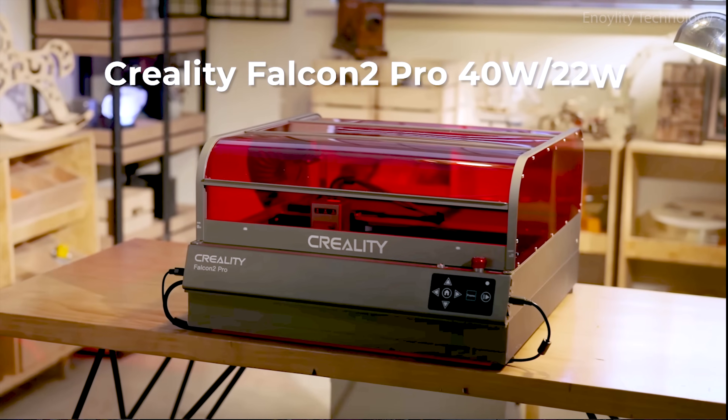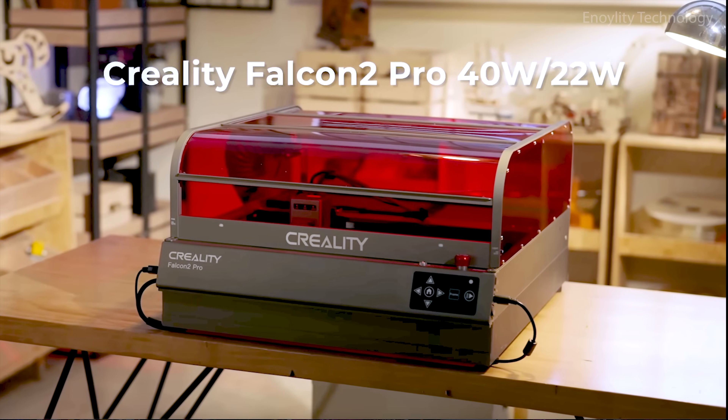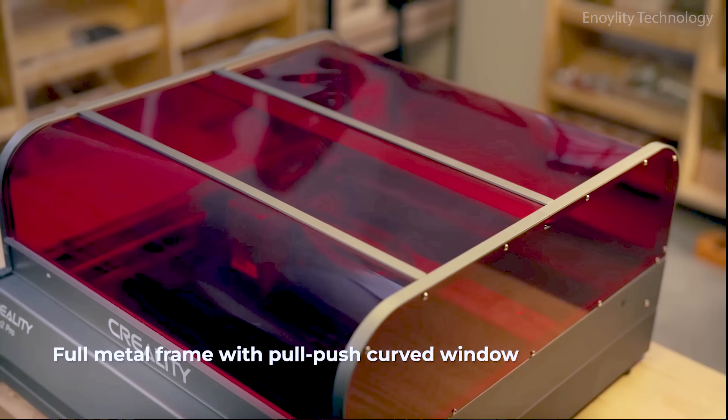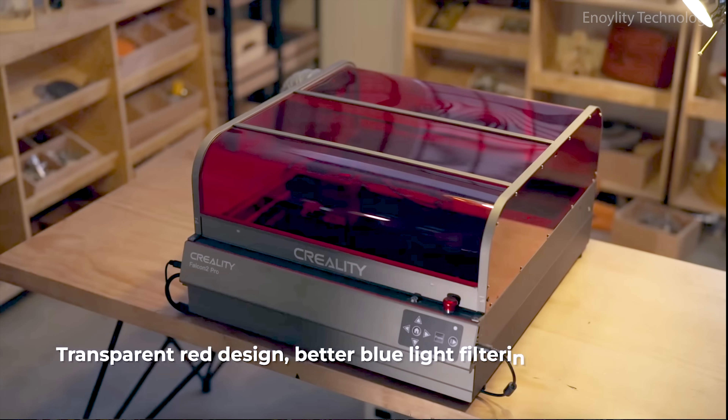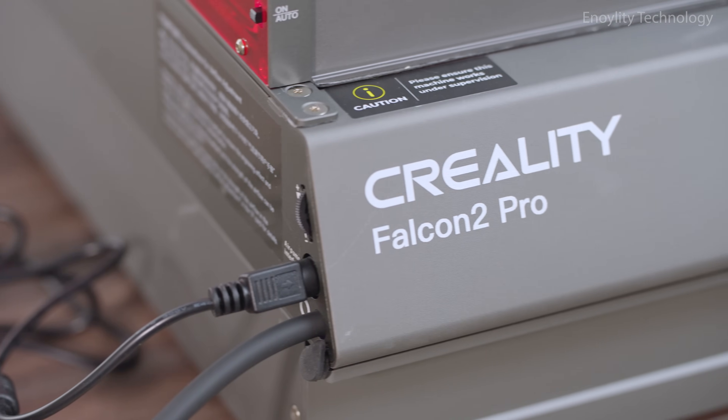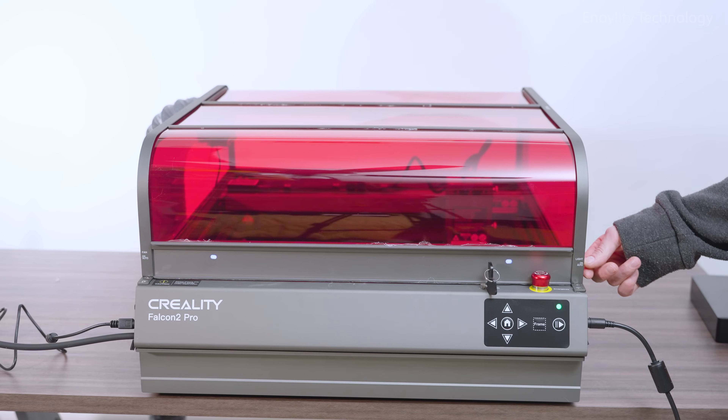The Creality Falcon 2 Pro 40 Watts, engineered for creators who demand precision, packed with raw cutting power, and wrapped in a sleek, safety-first enclosure. This is more than a machine. It's a creative revolution.